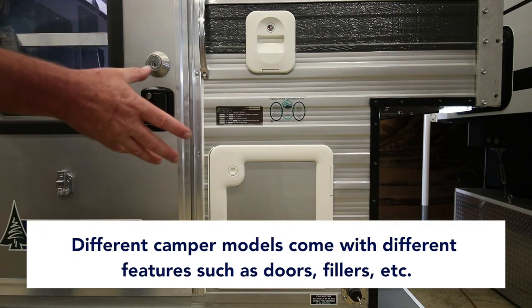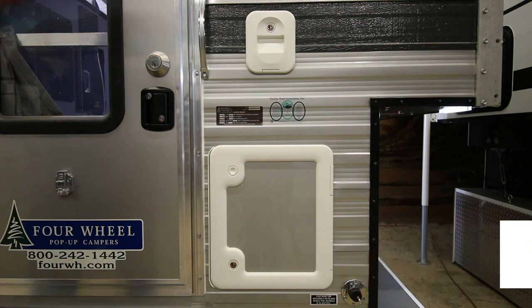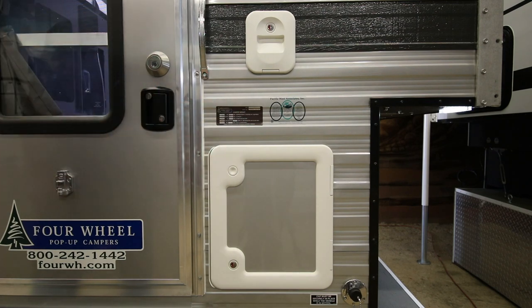Different models have different features, different doors, different fillers. On our flatbed models, the water comes directly from the water tank into the cassette toilet itself.